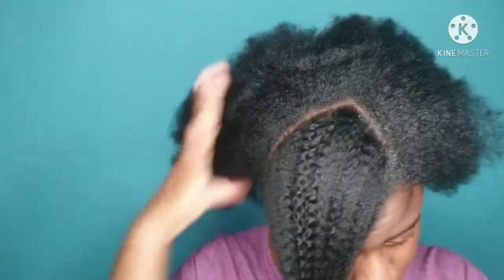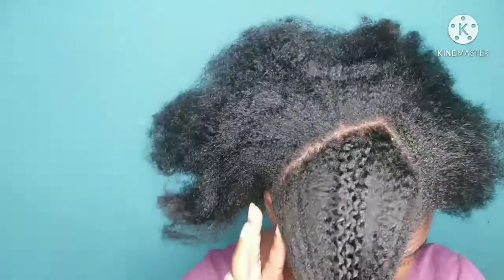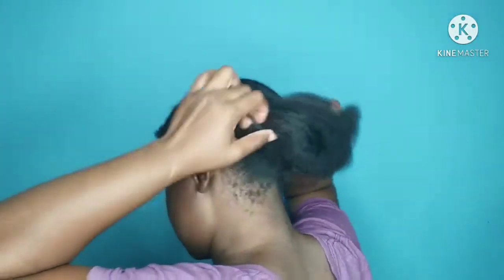Hey guys, welcome back to my channel. Thank you so much for coming and watching. In this video, I will be doing another easy and simple protective hairstyle for natural hair. This hairstyle is really easy and simple.